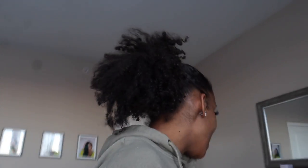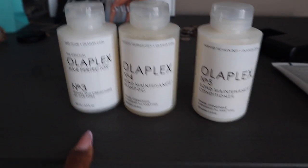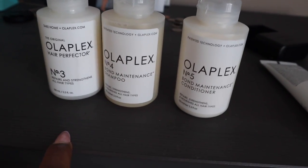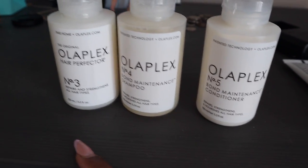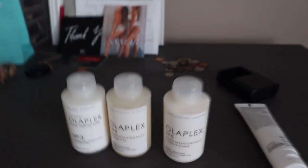I'm about to show y'all me trying out Olaplex for the very first time! I'm super excited — I've never tried Olaplex. Let me show y'all what I got. So three, four, and five. Number three is supposed to be like a pre-poo — the Hair Perfector — and directions say it goes before you shampoo. Some TikTok girls say to do it after shampoo and condition, but I'm going to follow the instructions since it's my first time. Then you have four, the shampoo, and five, the maintenance conditioner.